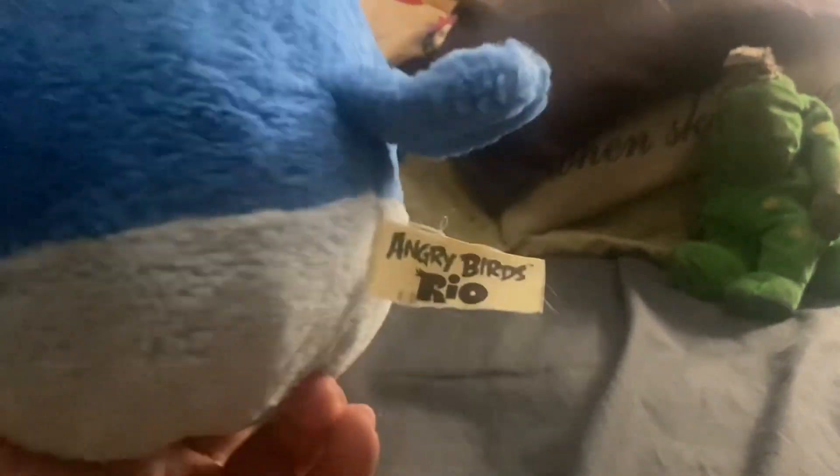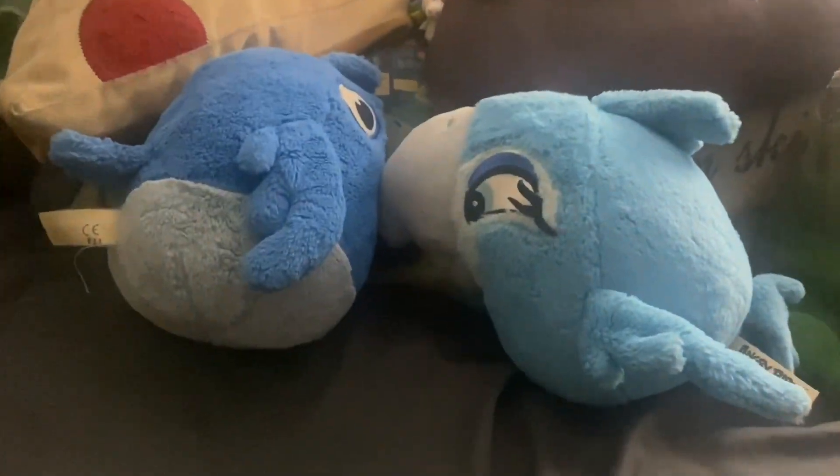Speaking of Angry Birds, why not show the characters from Rio? Which is the Sony Pictures Animation film. Here's Blu — B-L-U from the Angry Birds Rio, as you can tell. I should have put this in the collection but it's okay — it is what it is. And Jewel, Blue's love interest. Very cute. They'll make it look like they're kissing each other. And now we have it for Rio.